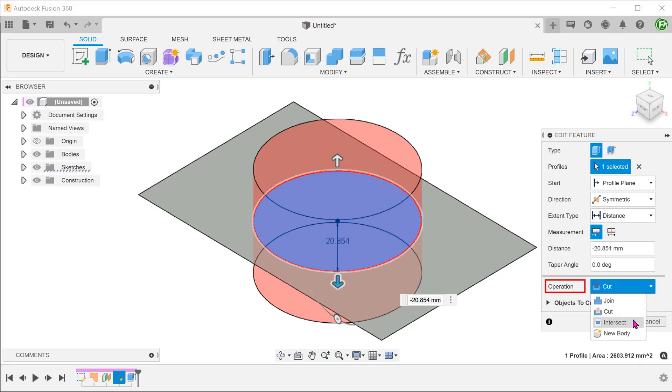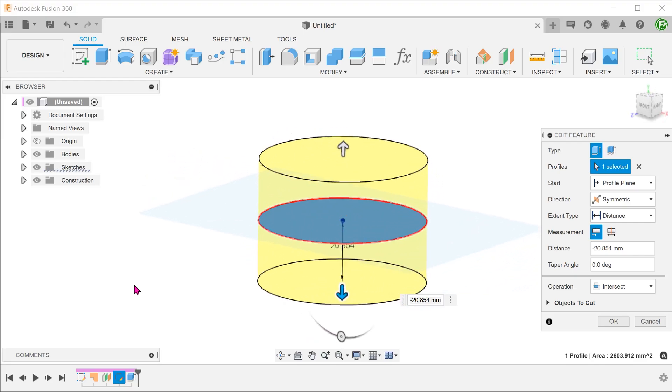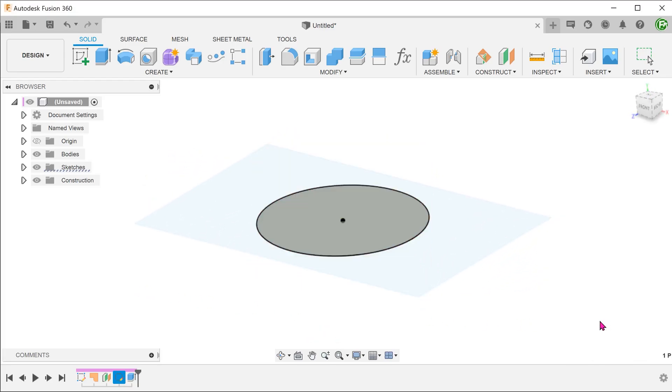If we go back into the extrude and change the operation to intersect, we can perform an inverse cut. The portion of the surface within the cylindrical volume is retained and everything else is removed.